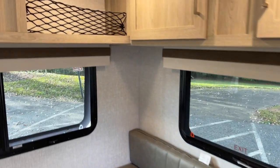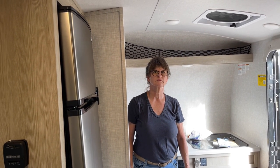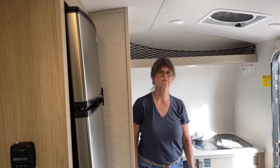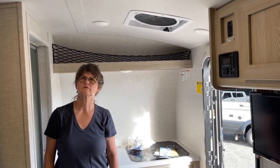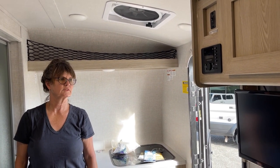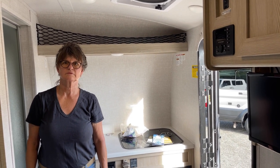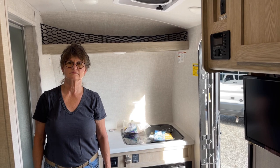It's got a 13,500 BTU air conditioner - some units have the 11,000 BTU, but we got the 13,500. It's a Coleman Mach 3. Some come with a Coleman Mach 8; I would have rather had the Mach 8, but the Mach 3 is okay for right now.